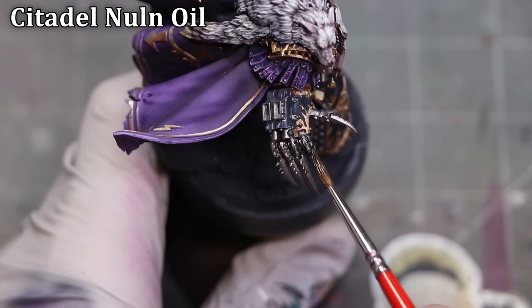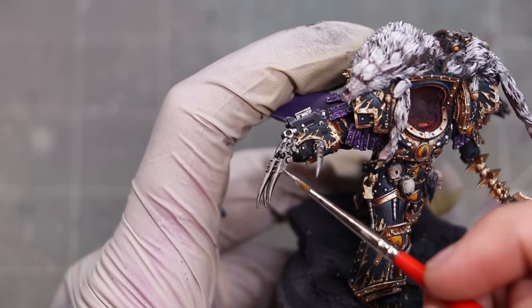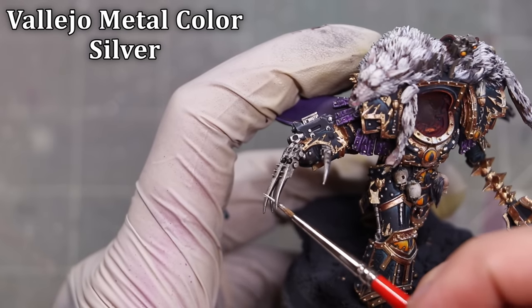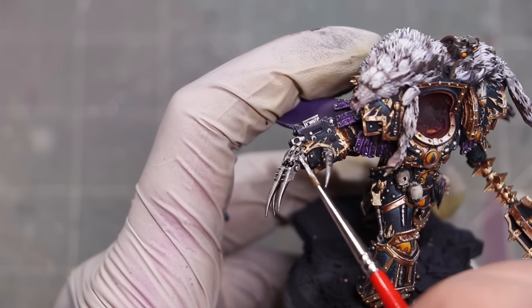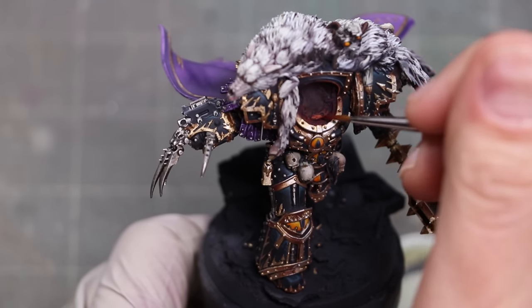There's not a ton of silver — just his claws and a few chains. Though normally I'm quite against washing metallics because it makes them look dirty and dull, I actually thought that was appropriate for this battle-worn claw. I imagine he stabs and kills quite a lot of people with these, so I didn't think it would look too shiny and new. And besides, I go back after that and clean it up, focusing mostly on the edges that would be glinting very brightly.